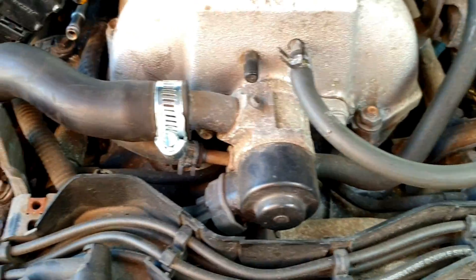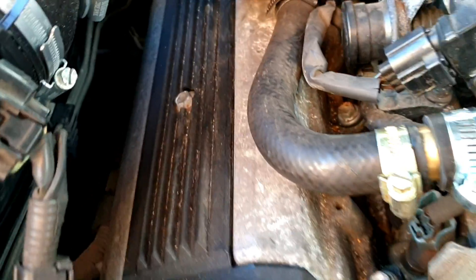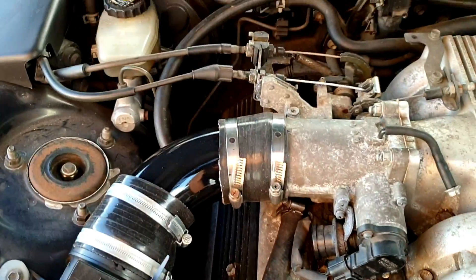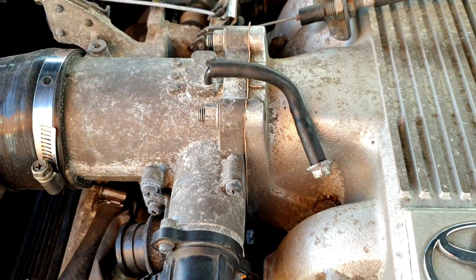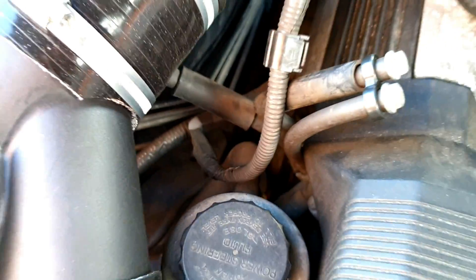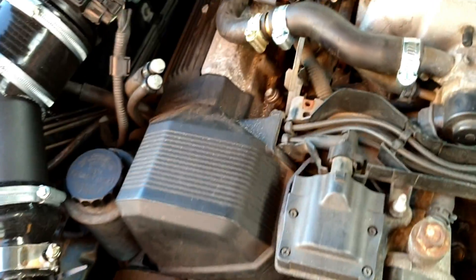Okay, so you can see what I've done with the idle control valve - that feeds into there. Other than that everything's pretty stock in here. I've just got to get some blanks for those, and I've still got to take that idle up valve off and put a cap in it.